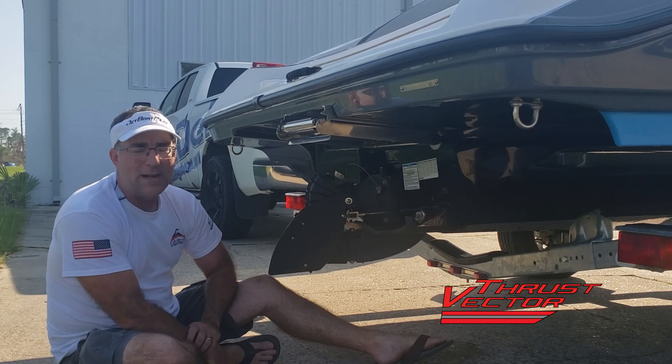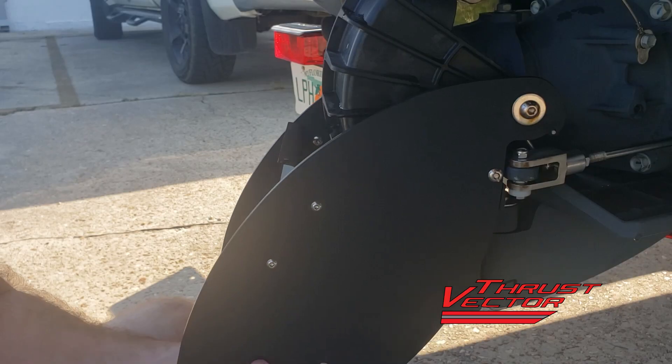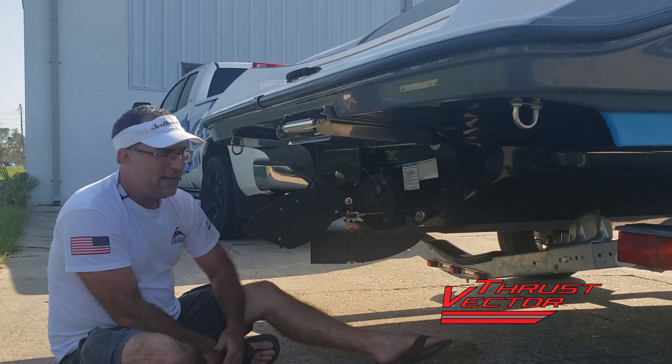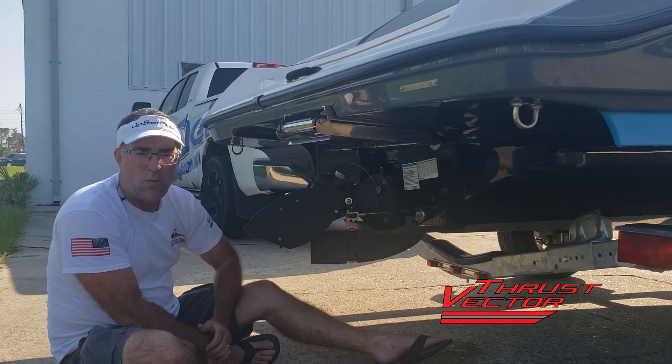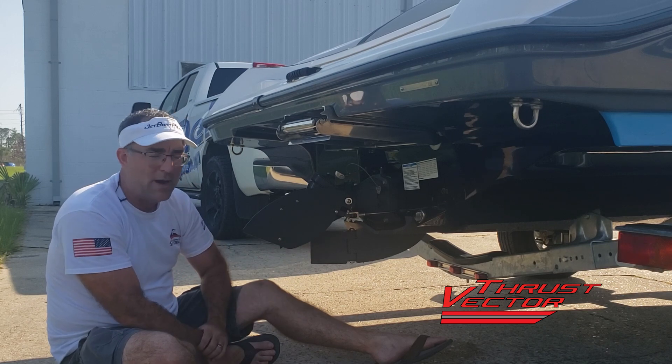The new feature we want to talk about today is called kickstand. Kickstand is basically a feature that allows you to flip the fins up, prop the kickstand out, and drop the fins back down. This allows the fins to be up out of the way when you're beaching the boat in a shallow water environment, or let's say that you're driving across a really steep driveway and you're worried about the fins dragging the bottom.